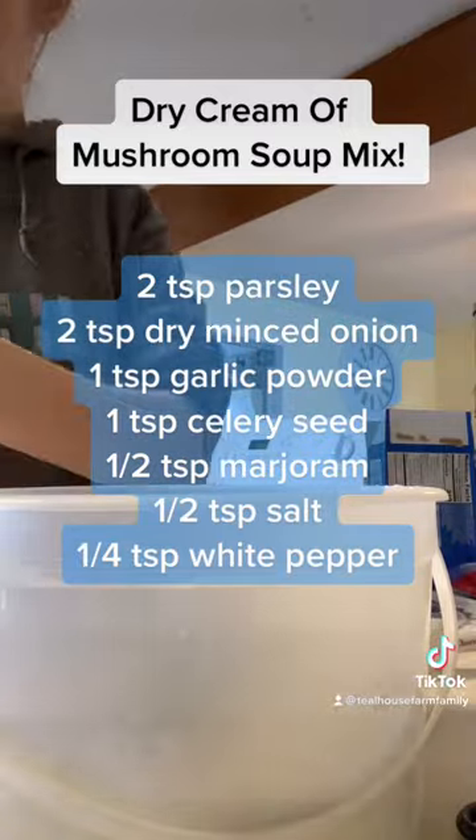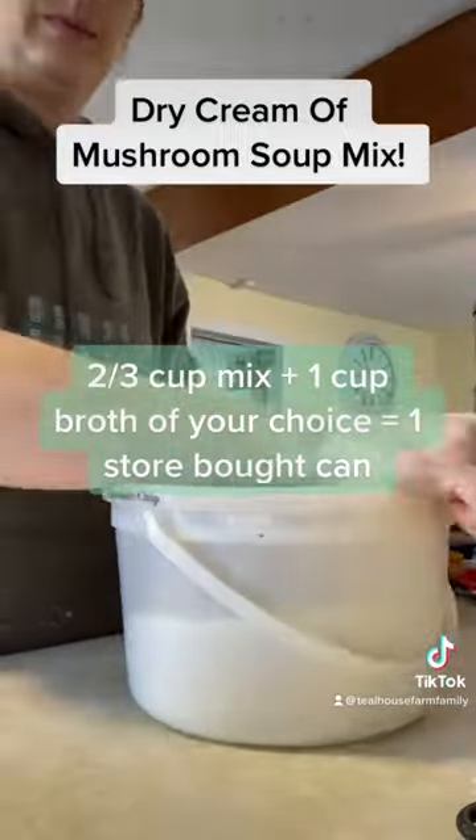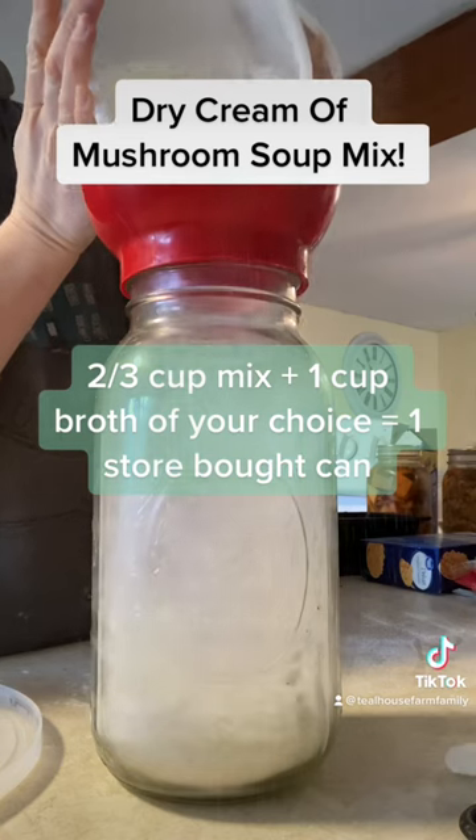This is a base, so if I want to make cream of mushroom soup, I'll take out two-thirds of a cup of the dry mix, mix it with one cup of broth, and then add a teaspoon of dry mushroom powder which I keep on hand.